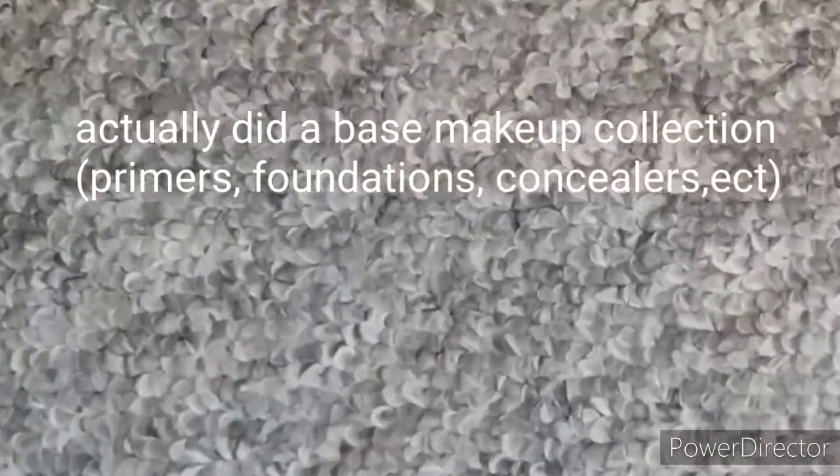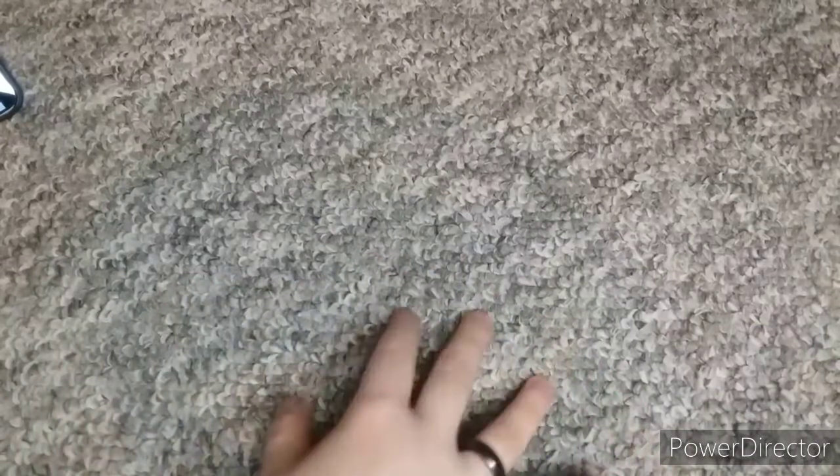Today I'm going to be doing a primer collection. I did the eyeshadow palettes and I think I should start from the beginning of my collection. I'm going to start with eye primers.